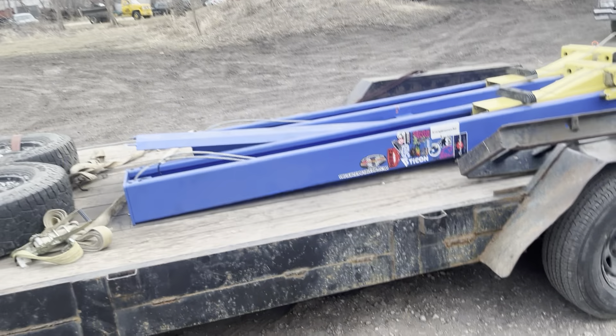Something that's going to help me build cars faster and make it a little easier to do certain things. I won't have to be crawling on my back anymore. I'll have stuff up in the air. I got myself finally a car hoist. I just picked this thing up today.